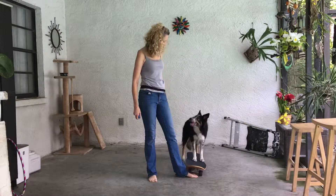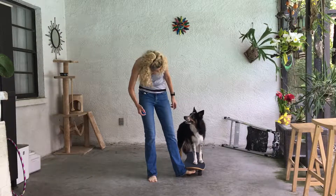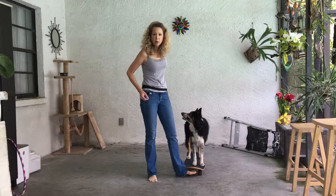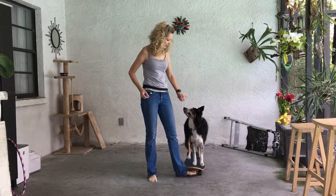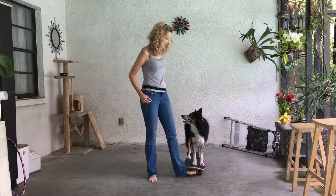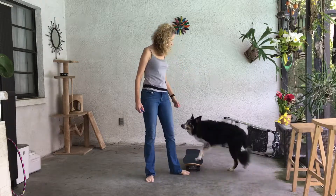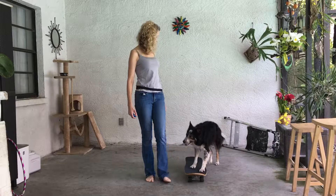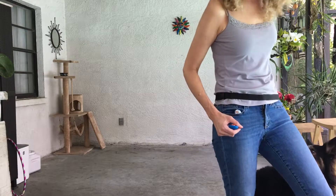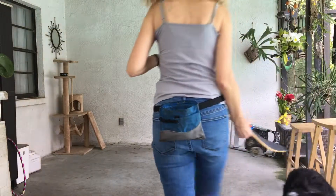I'm going to put my foot in front of it so that while he gets himself situated — come on up, get all the way up! I'm just looking for three or four paws on it. I clicked because it was moving and he had three paws on it, and he was pushing with one paw.